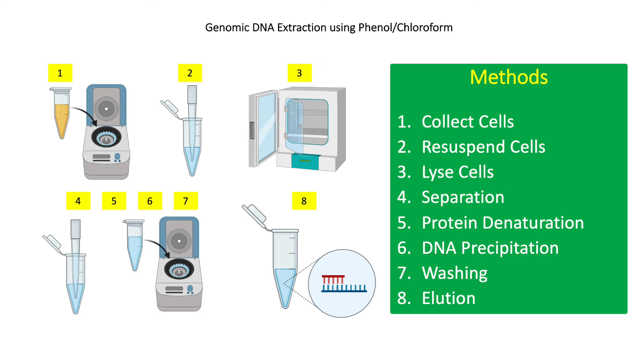For step 5, add 700 microliters of chloroform and mix well. This enhances the denaturation of the remaining proteins, phenols, and lipids in the solution. Chloroform also enhances the separation of the organic phase and the aqueous phase, which contains the DNA. Centrifuge at 13,000 RPM for 10 minutes, pipette the aqueous phase, and transfer into a new tube. Repeat once.